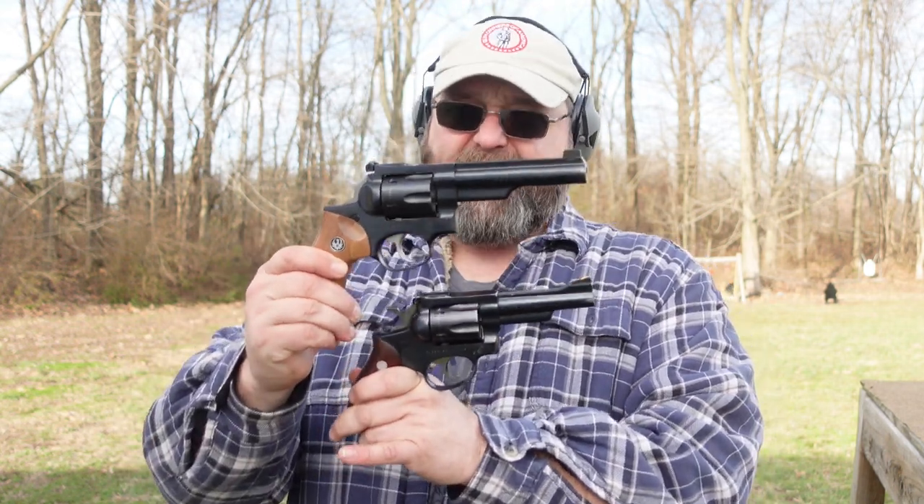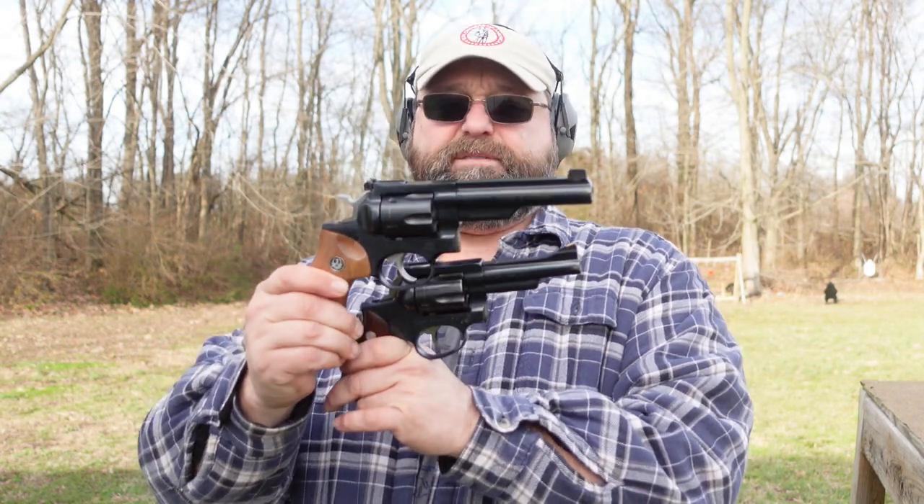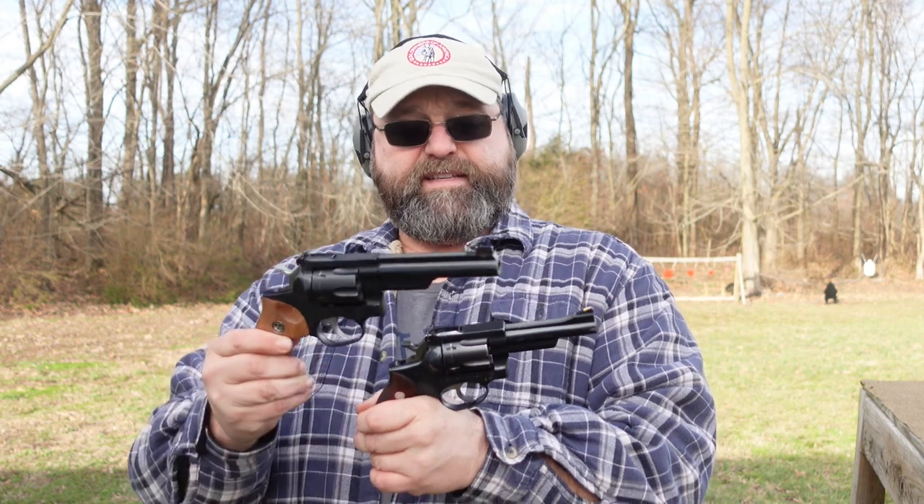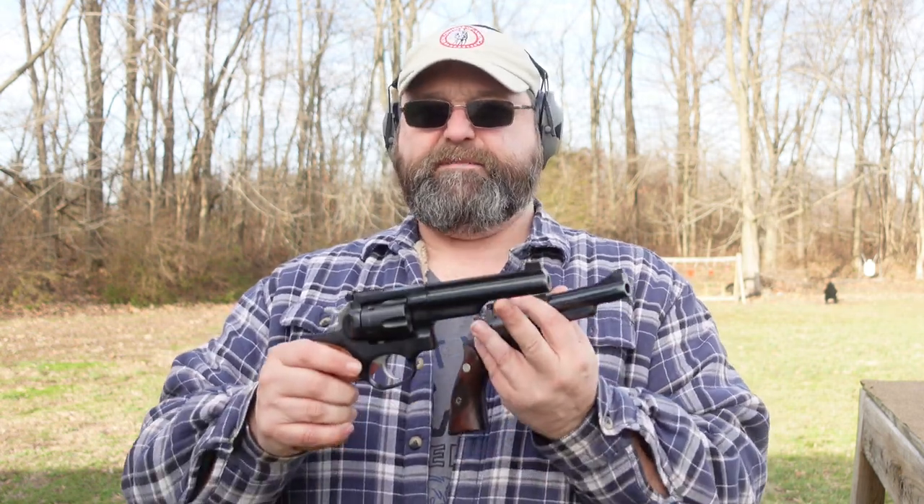One thing about this GP100 is it looks a lot like the Security 6, but there are some differences. This is beefier — the frame is a little bigger and has more beef to it than the Security 6. The barrel profile is heavy: the GP100 has basically a bull barrel, a heavy barrel, whereas the Security 6 is much more what you'd call a pencil barrel — still more than a pencil barrel Model 10 Smith & Wesson, but not nearly as substantial.